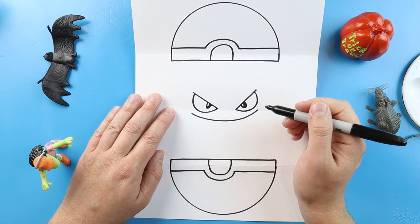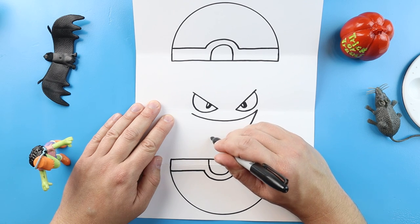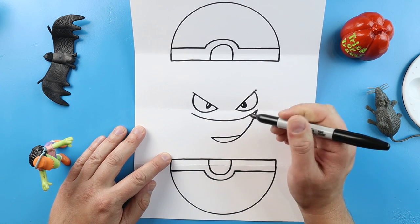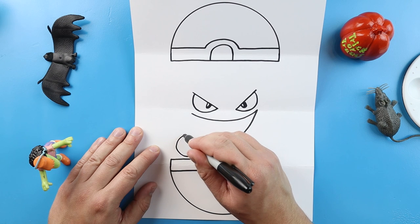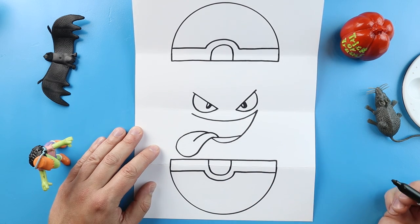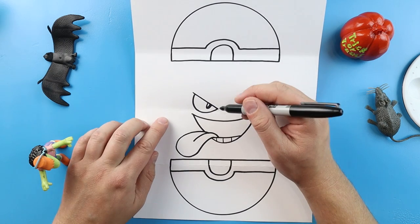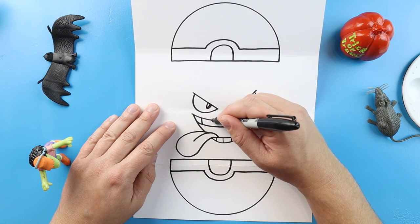I'm going to draw a nice big smile across here, and I'm going to bring this line down and bring it up here but not all the way. Now starting here I'm going to draw a line that comes across, and then right here I'm going to make a line that curves down. I'm going to curve this back here for the tongue, and then we'll make another little line that curves here. Then we'll bring this line down. Right here we'll draw a few lines down for the teeth, and we'll make another line across with some more lines coming down for the teeth.